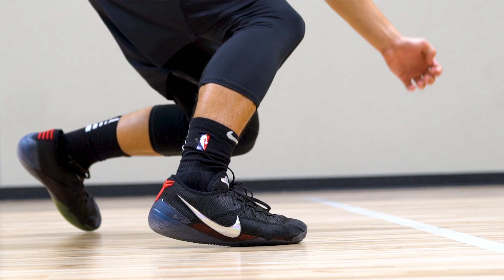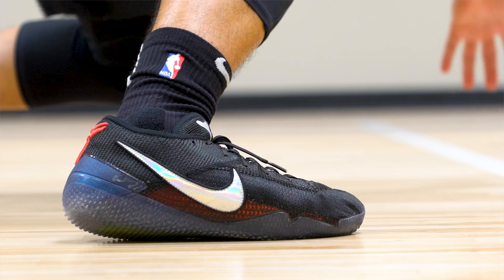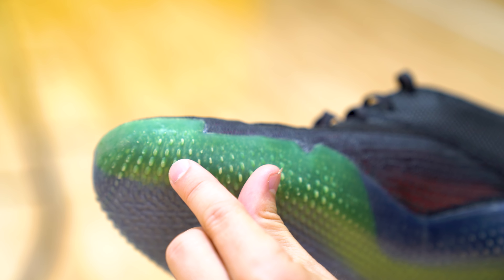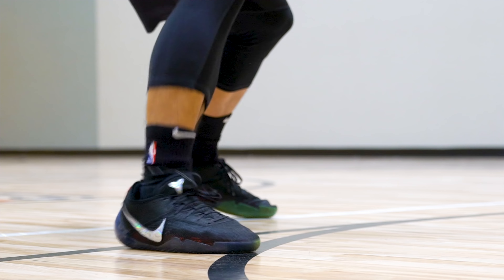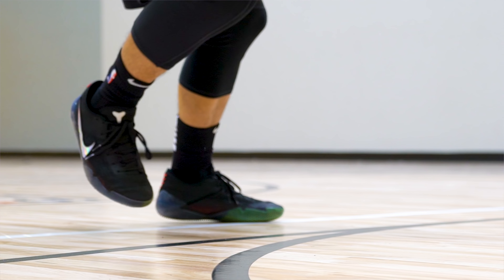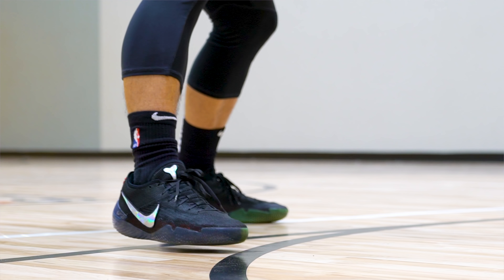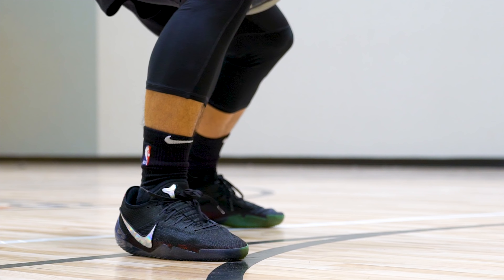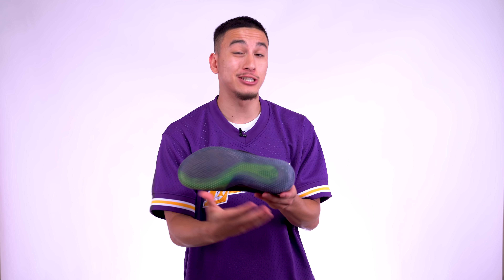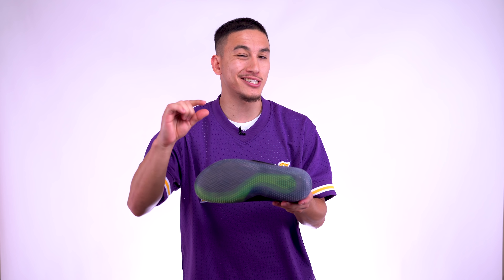Now as for the traction, the rubber compound used here isn't very sticky. But overall, it did a pretty decent job at keeping me on my feet. There's a lot of individual nubs in multiple directions to help bite the floor, and they even go up onto the midsole, which is great for hard cuts. But these nubs aren't very durable, and the ones around my toes wore down rather quickly. As for the rubber compound, I thought it was a little slick, especially on dusty floors. But after just a few wipes, I was pretty much ready to go. So if I did have to rate this outsole in terms of traction on a scale of 1 to 10, I'm going to give these like a 7. The traction pattern did do its job — it's just that rubber compound that let it down just a little bit.